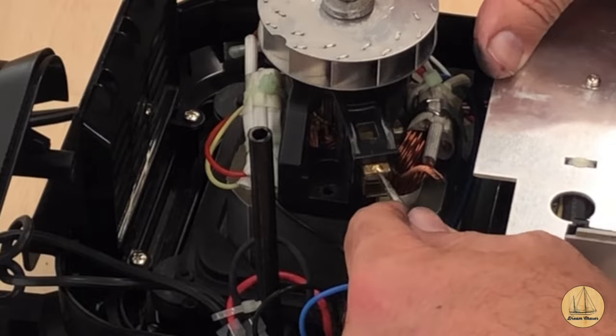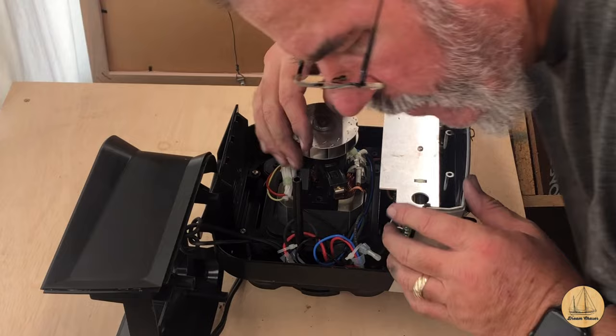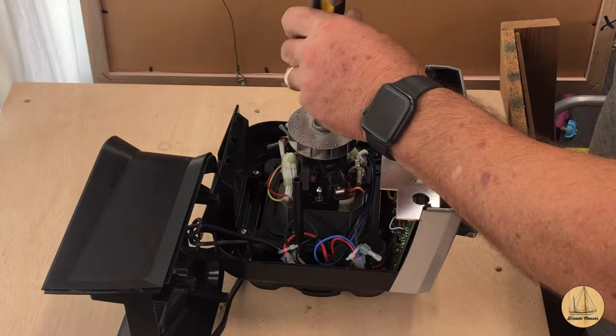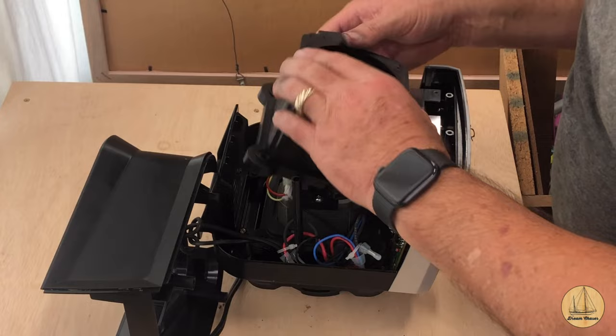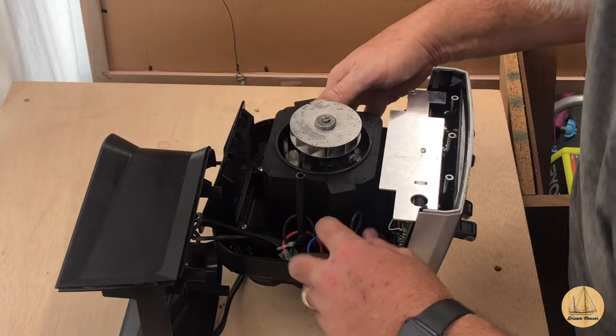I'll do the same to the other side off camera. I just finished the other side and listen to that - it sounds the same in both directions. I'm going to pop these screws back on and put it together enough so I can give it a test. May as well put this thing back on there the right way. All those in place.